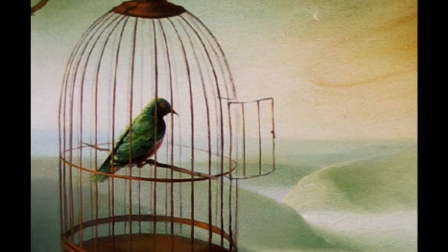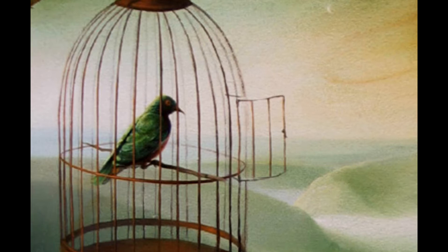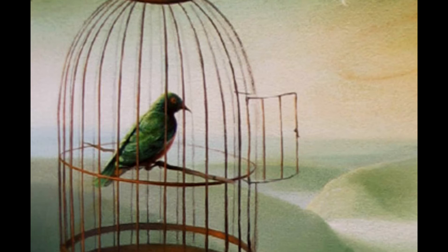Then erase all the bars one by one, taking care not to touch any of the bird's feathers. Then paint the portrait of the tree, choosing the most beautiful of its branches for the bird.